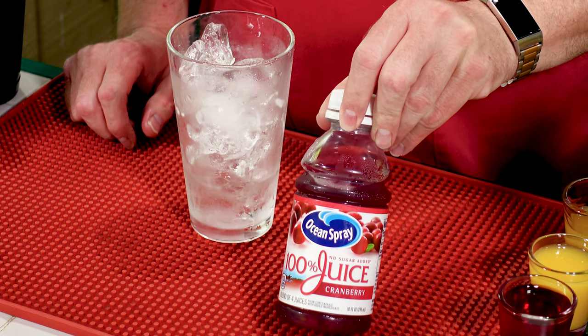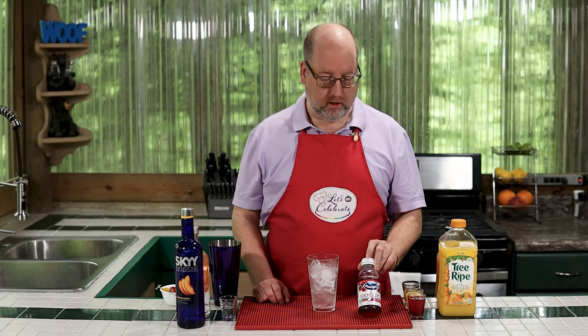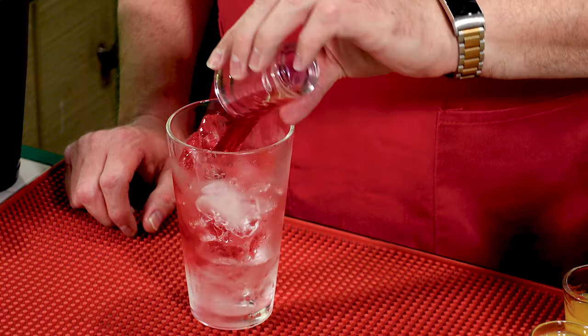Next, cranberry juice. Now, this is 100% juice — this is not the cranberry cocktail, this is 100% cranberry juice. Again, one ounce, same amount, 30 mils. Right in.